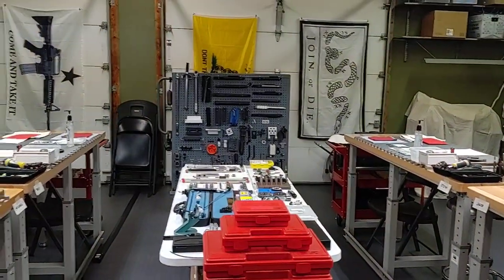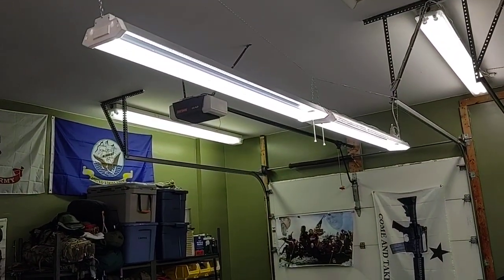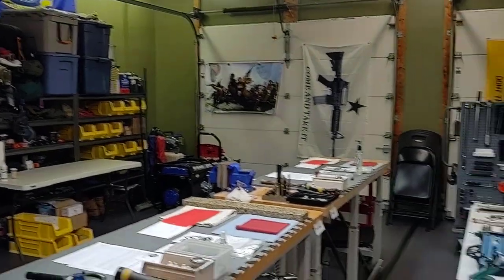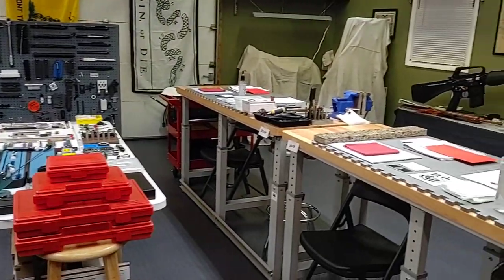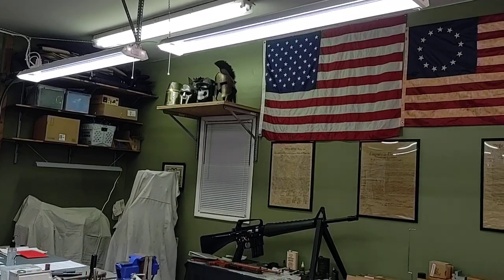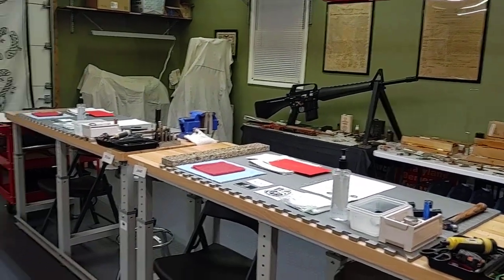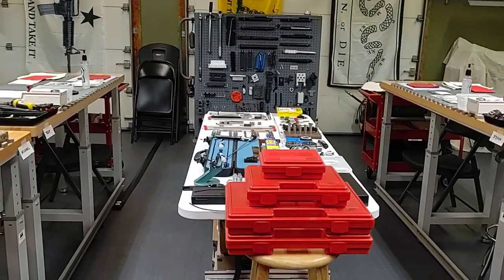I added some LED lights above these stations — before last week we didn't have these. With the standard fluorescent lights in the class, it can make it really difficult depending on your eyesight to see parts when you're trying to inspect them. So we added those lights and I think it's going to help a lot.